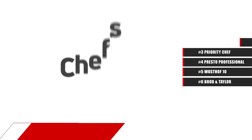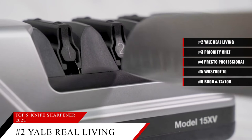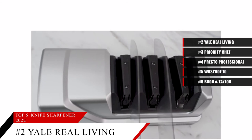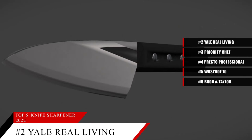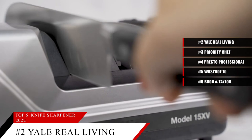Just short of our number 1 spot is the Chef's Choice 15 Trizor XV. This item is currently ranked number 7 on Amazon's best sellers in knife sharpeners. This sharpener is easy to use and robust enough to convert your 20-degree knives to a higher performance 15-degree angle with two bevels. Spring guides automatically adjust the angle of the knife, making it simpler for anyone to use. It has three different stages for perfect sharpening. Stages 1 and 2 use diamond abrasives to create two bevels as well as micro grooves, while the last stage polishes the knives, turning the micro bevels into micro flats that bite into the food being cut for excellent performance.